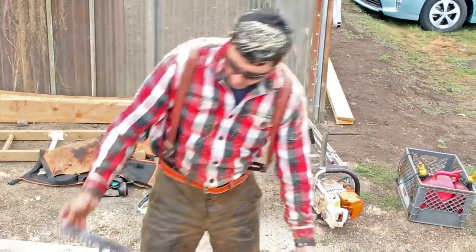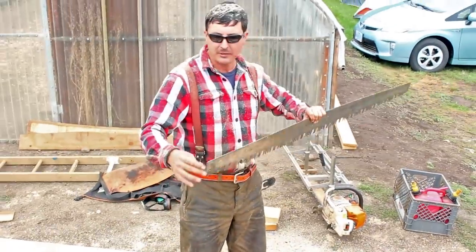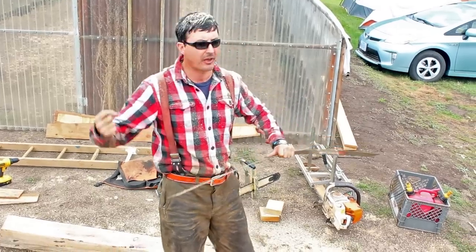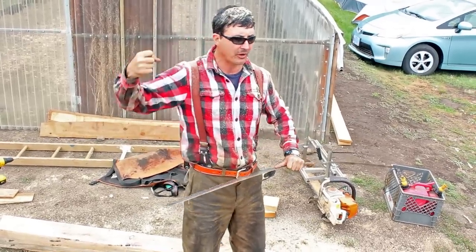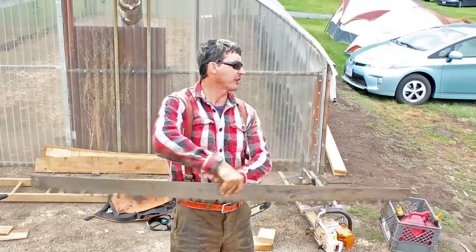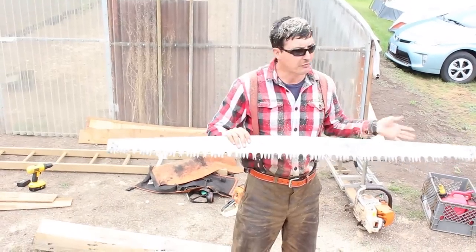The reason for a second handle hole on a bucking saw is that depending on the wood and the team, you can raise that handle to get more leverage — just like the principle of a pry bar. The longer the pry bar, the more weight you can move. The higher the handle is mounted on the crosscut saw, the more it pushes the teeth down and the more you can cut. There are exceptions, but that's the basic idea.